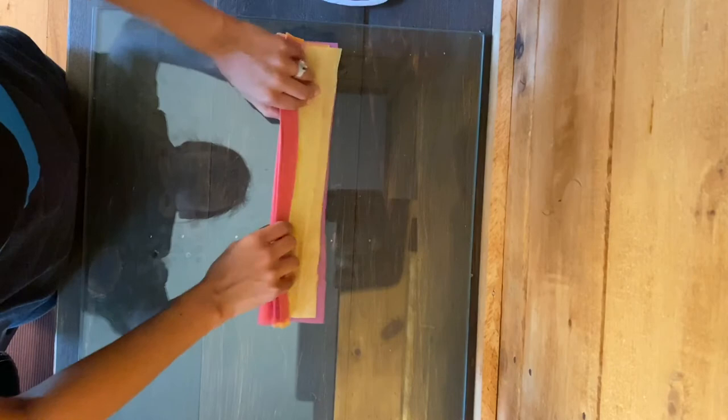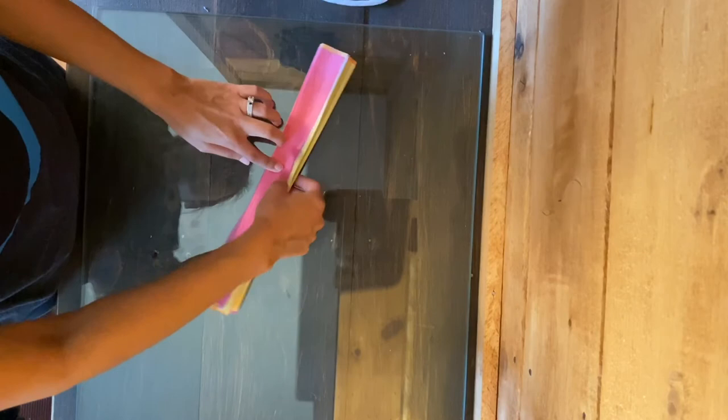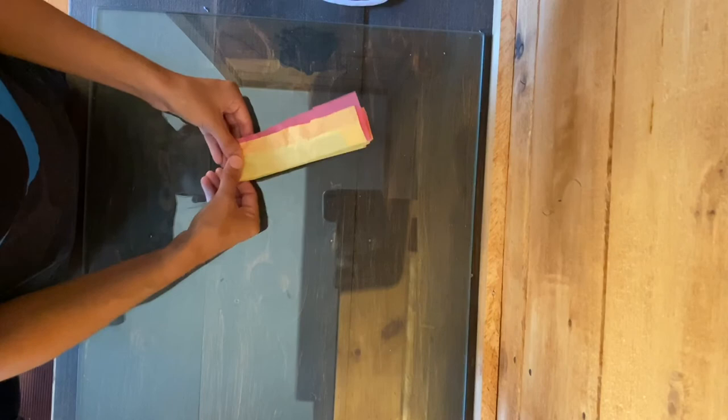Next, you'll either want to staple or tape thoroughly the middle of our tissue paper. I'm going to fold mine in half to make sure I have the middle, and then tape.